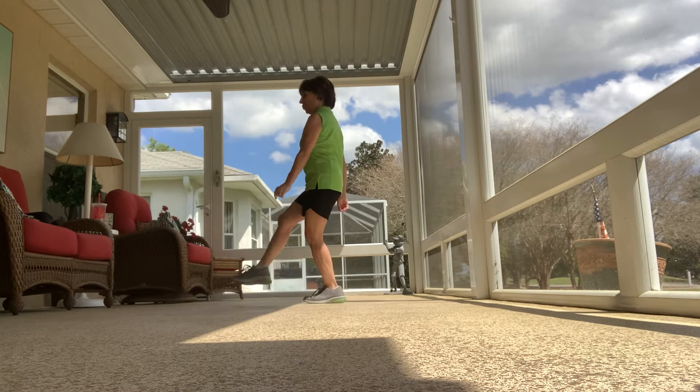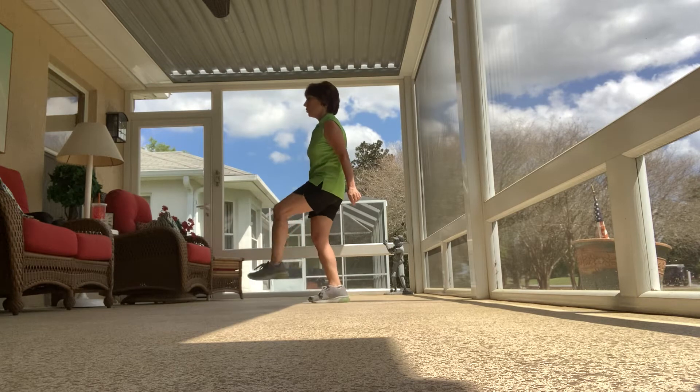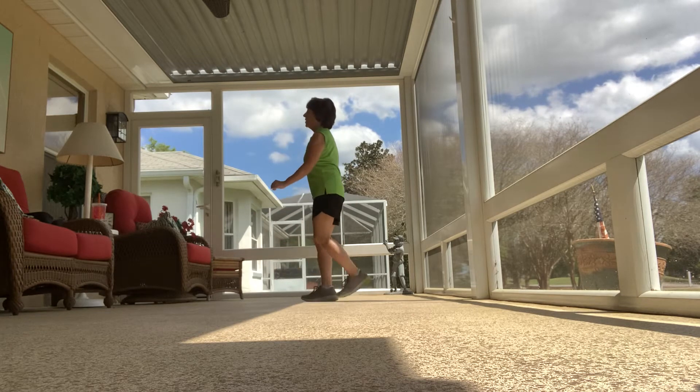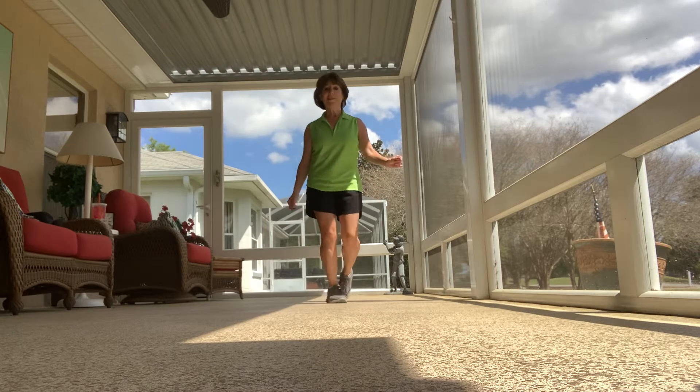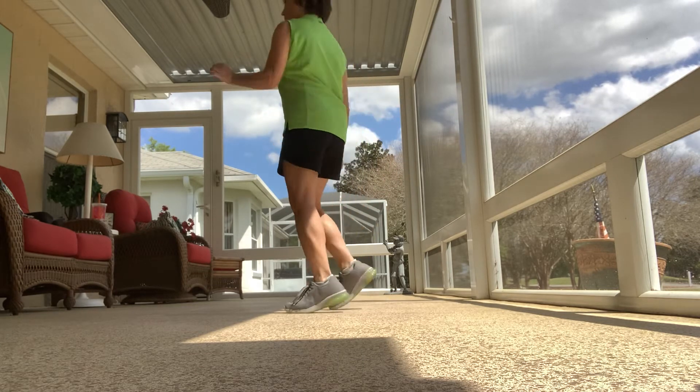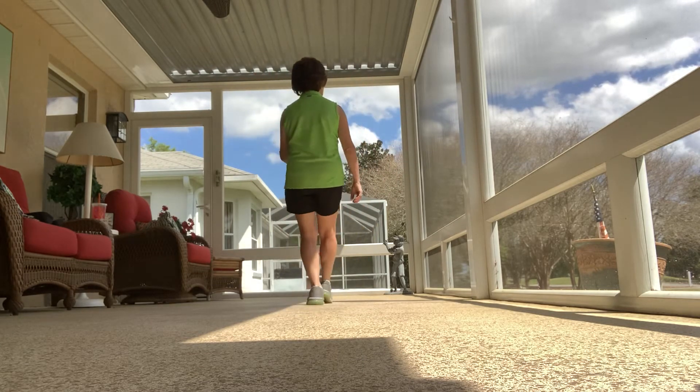Stop, kick. One, two, triple step. One, two, step right behind. Left foot, quarter turn and triple. Walk, walk, triple. Step, half turn and triple. Toe touch, forward side and triple.